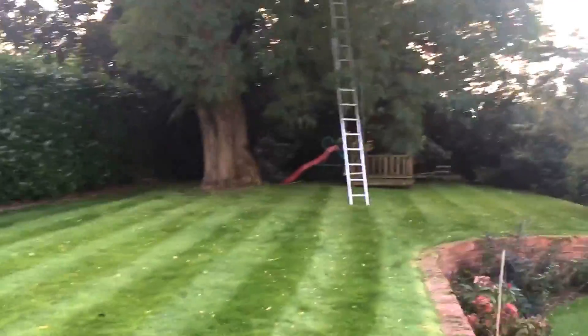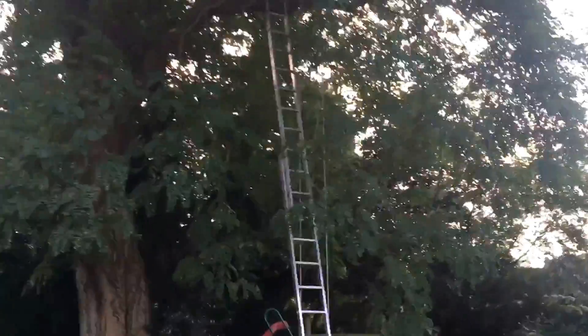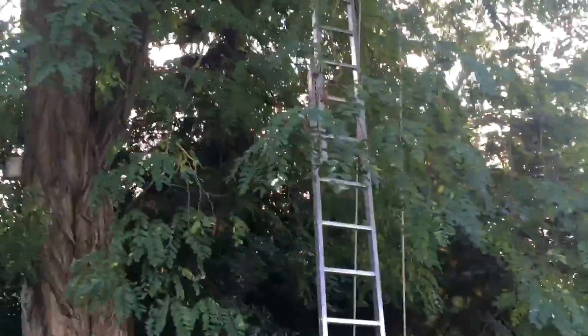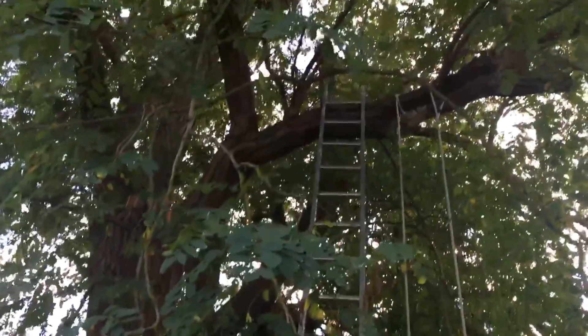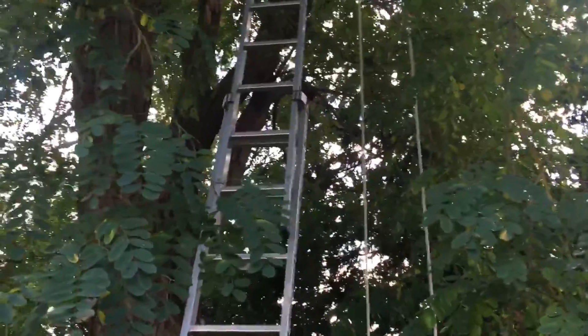I've been doing this 15 years and this is the first time I've ever done a tree swing. The customer had a little kit and they had an extension ladder. I didn't think the ladder would reach — it looks like it's way up there — but I actually got up there, maybe one more rung even.